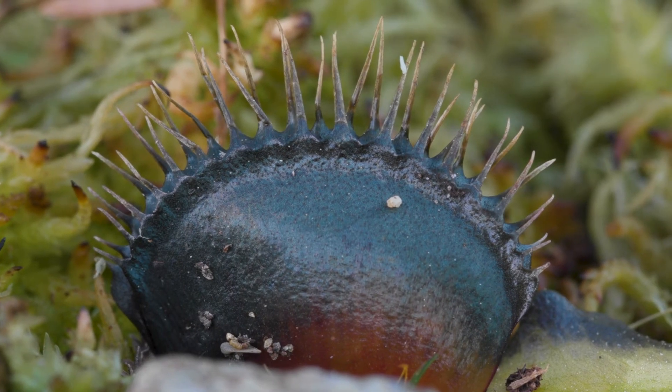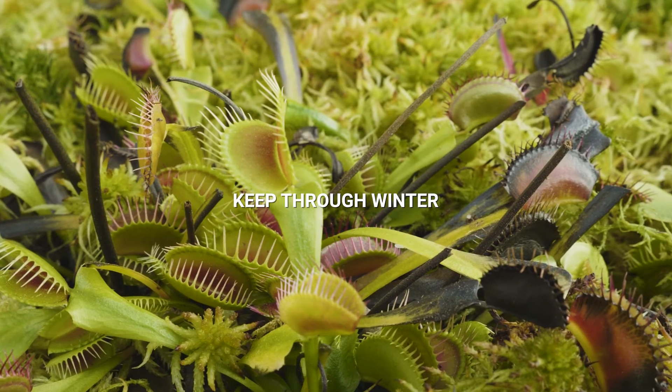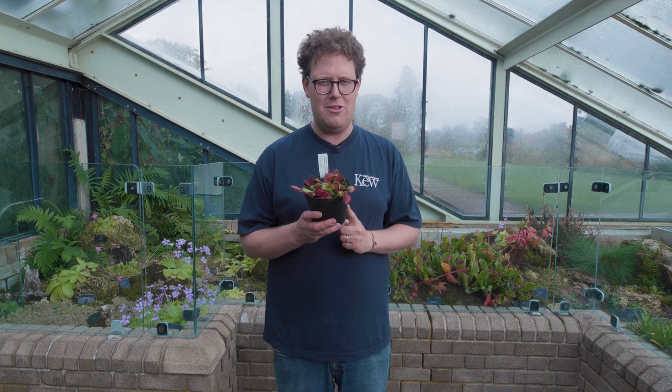In the winter they actually go dormant and die back, so don't be alarmed and throw them out. Keep them moist and they should grow again in the spring. Remember, Venus flytraps don't need to be fed — they're best at catching the food themselves.